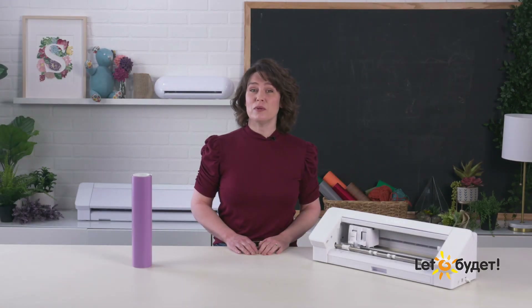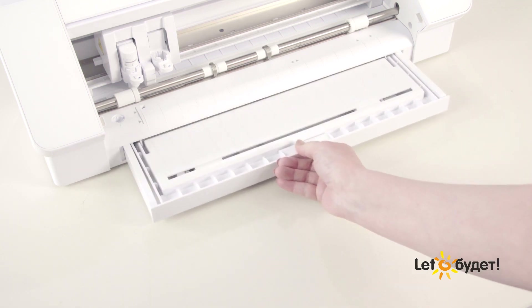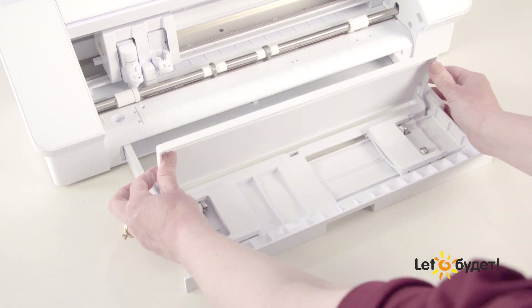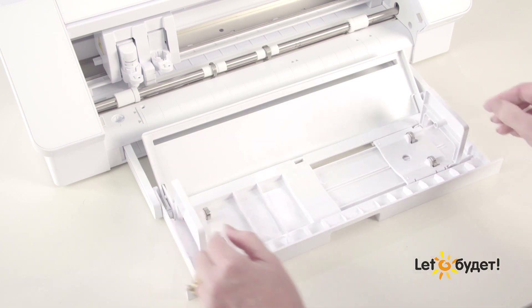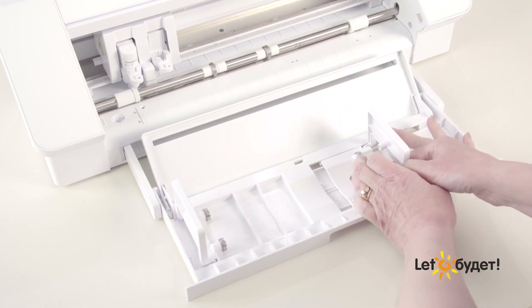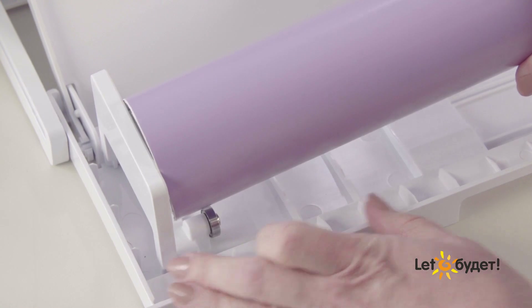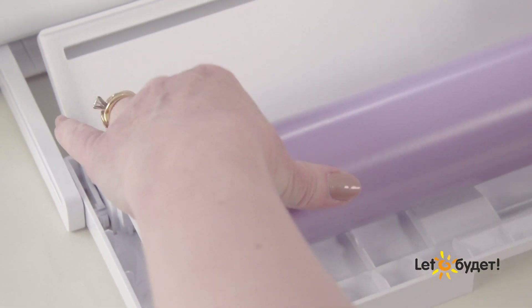The Cameo 4 includes a built-in roll feeder that can be used when cutting rolled materials such as vinyl and heat transfer. To use the roll feeder, make sure you have ample flat desktop space in front of the machine. Pull the handle on the base outward until the roll feeder is extended. Lift the roll feeder material guide until it is locked into place, then lift the roll holders on both sides. Adjust the right-hand roller to match the width of your roll — this can be set anywhere from 9 to 12 inches. Place your roll into the roll feeder, ensuring it sits on the roll feeder wheels with edges comfortably gripped by both roll holders. Feed your material's leading edge through the material guide and then proceed to load your material as previously directed.